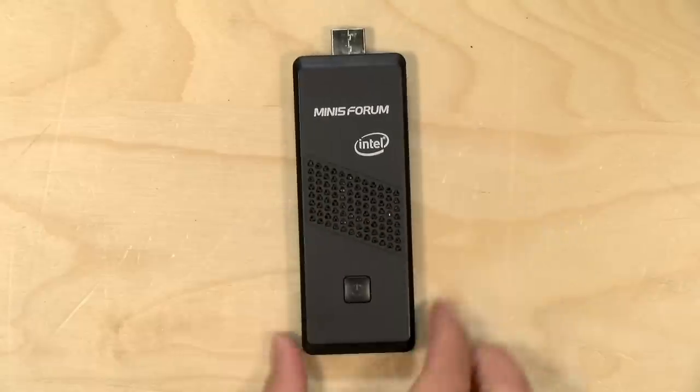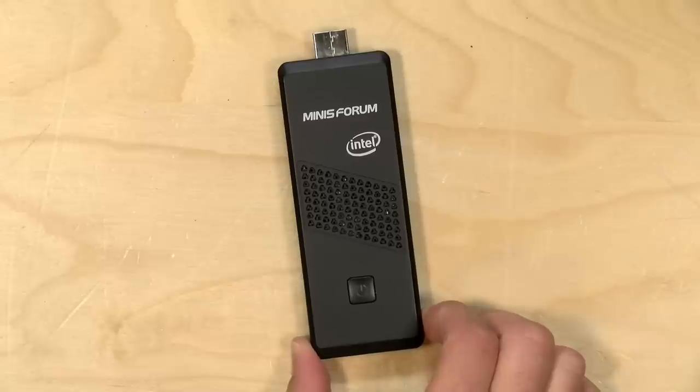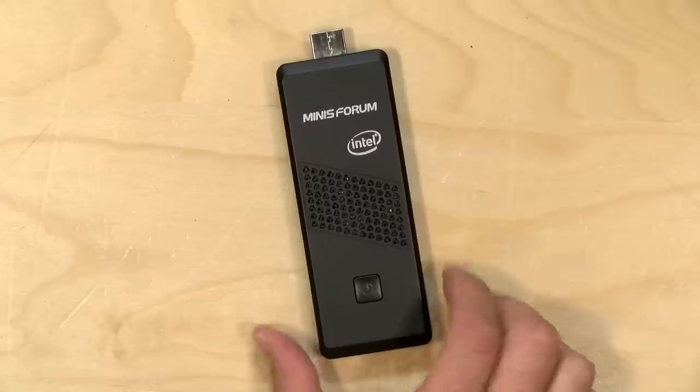Hey everybody, it's Lon Seidman. We're taking a look today at the Minas Forum Stick PC, the S40. This is a full Windows 10 PC on what is essentially an HDMI dongle, and we're going to take a closer look at what this little PC can and can't do. In the interest of full disclosure, this came in free of charge from Minas Forum. However, all the opinions you're about to hear are my own. Nobody is paying for this review, nor is anyone reviewing or approving what you're about to see before it gets uploaded. So let's get into it.